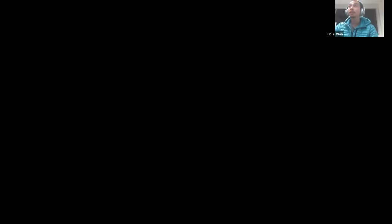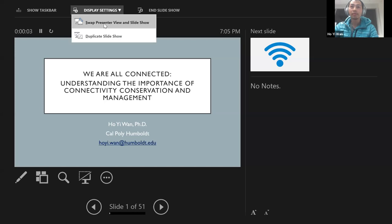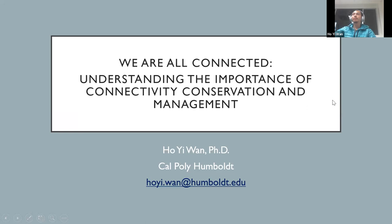Thank you for inviting me, and thank you, Michaela, for the great introduction. Now is the part that I must not mess up — let me share my screen. I need to swap the presenter view. I think it's working now.